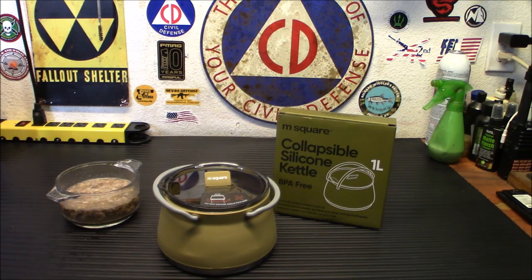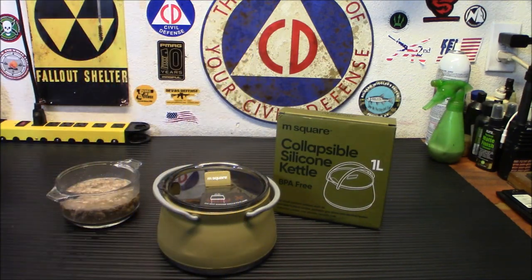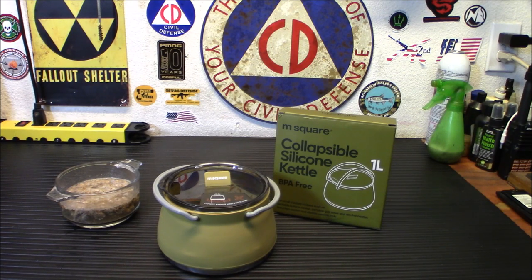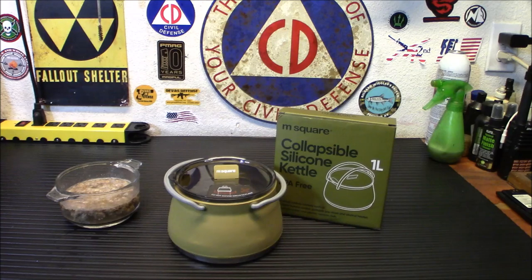And by the way folks, if you're interested, all you've got to do is click that link down at the bottom and check out Freeze-Dried Wholesalers. They have everything freeze-dried, and my link saves you 15% just by going there. So let's get this set up, get it going, and try it out and see how well it holds up.